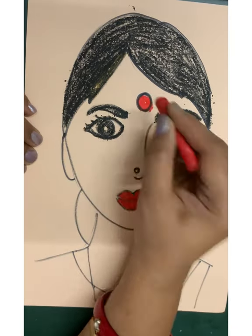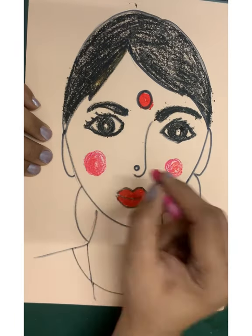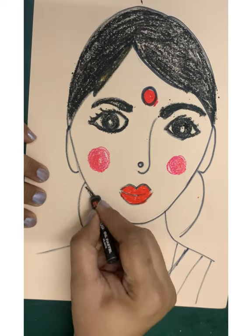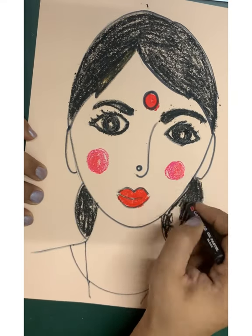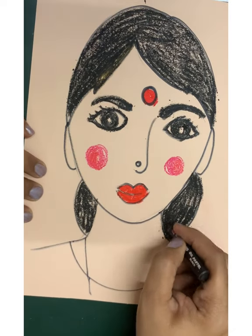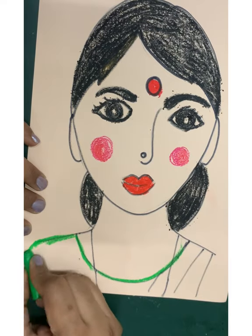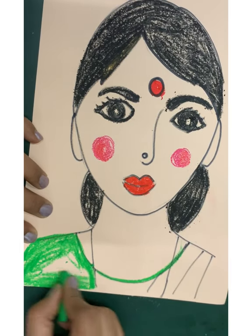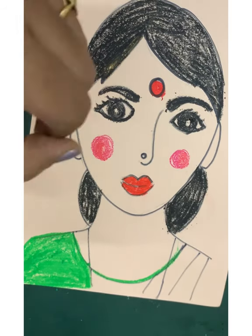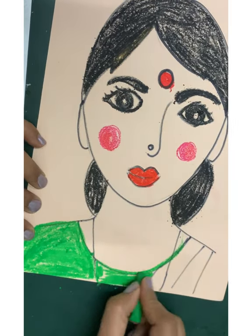Let's apply some kajal, bindi, and blush. What a pink cheek my teacher has! Let's mix the brown color for the bindi and apply some kajal. Then add the light detailing on the jhuda — it's pretty.